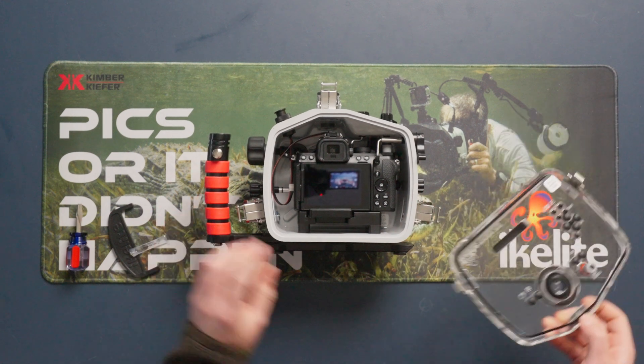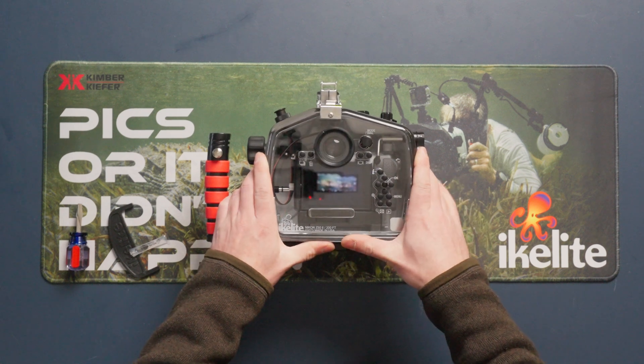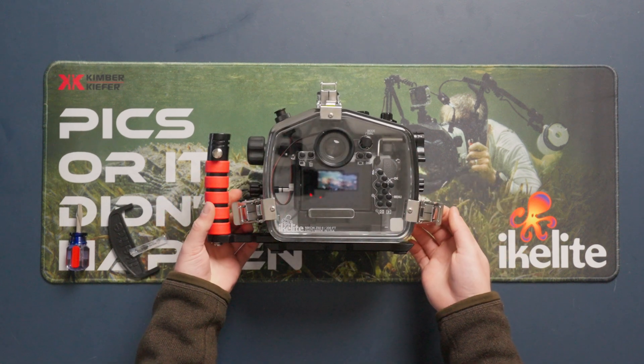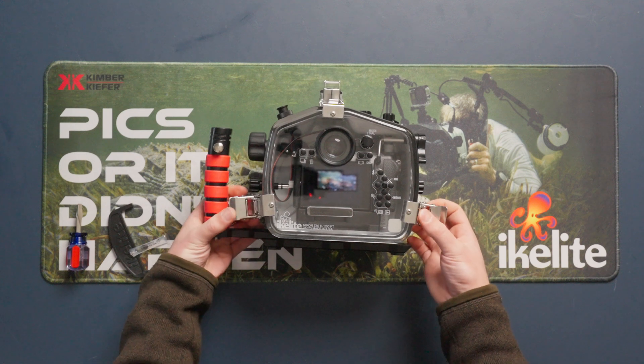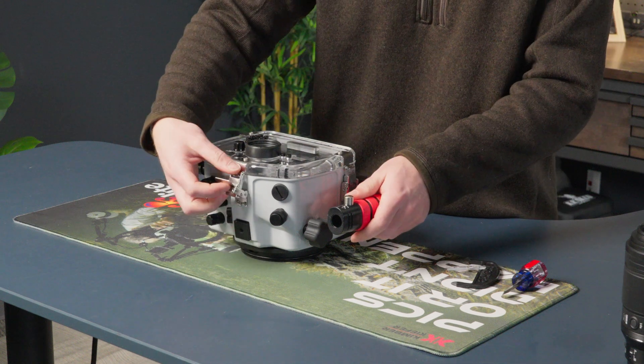Next we can close up the housing the same way we did before. Place the back on the back of the housing, take the two side lid snaps over the hooks and press down simultaneously, and then the top.